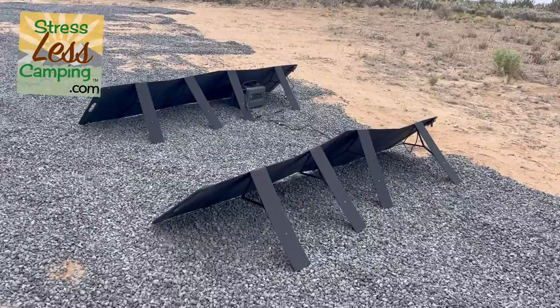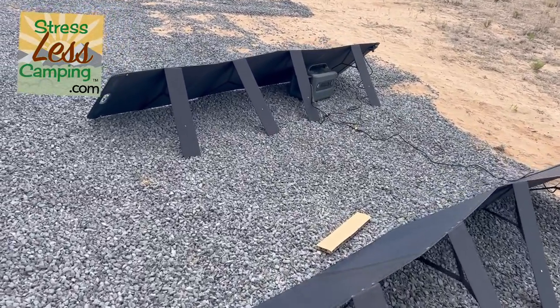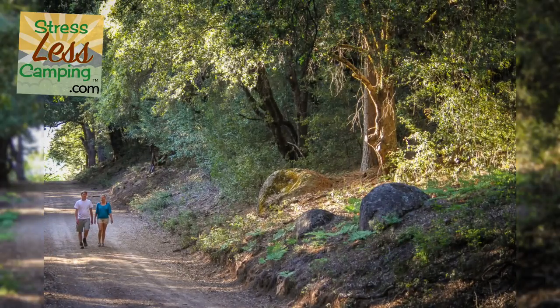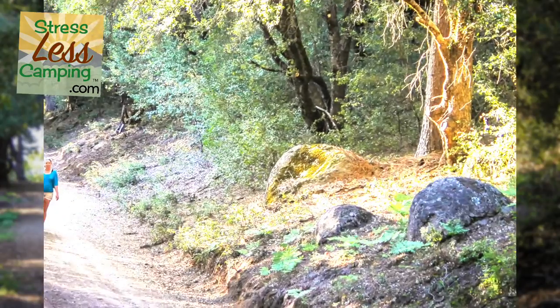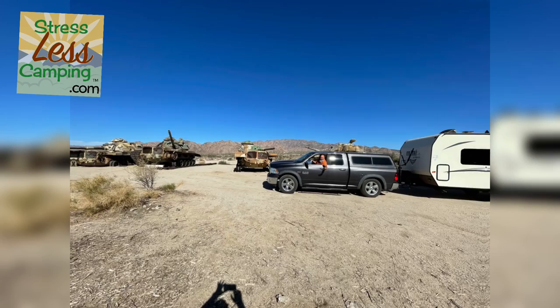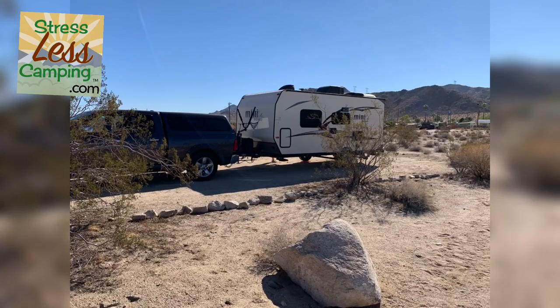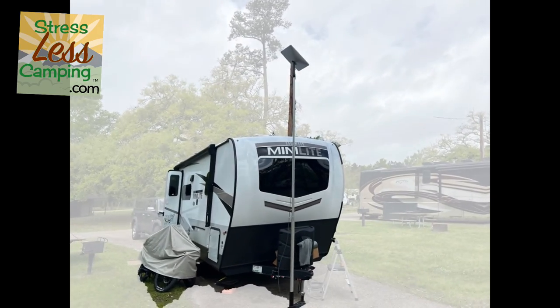So why would you want a solar generator? If you live in a place where the power tends to go out, these are great. If you're an RVer, you could use these with a pet monitor. Or if you like boondocking and have something like Starlink or some other device that needs household power, you could use it for that.